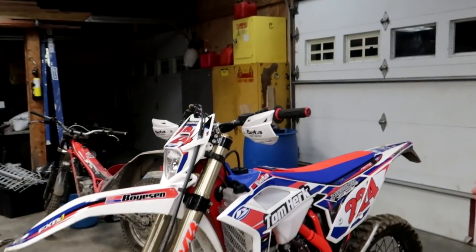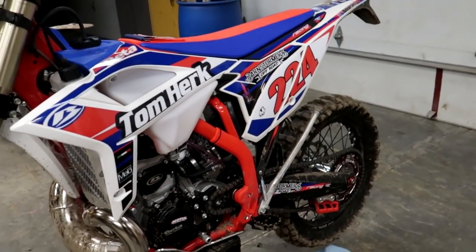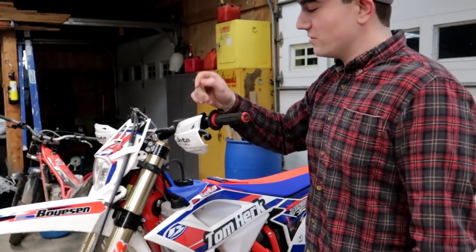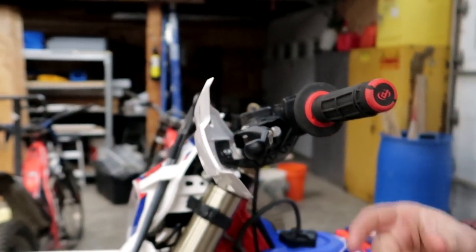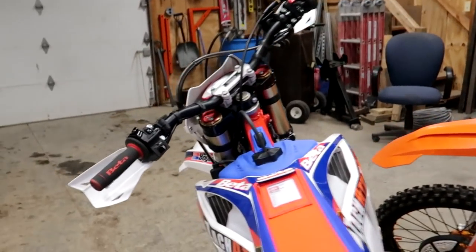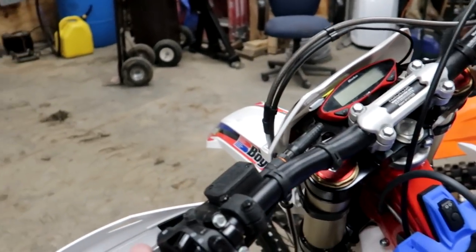So we have a 2020 Beta 300 Race Edition. I've already installed my aftermarket parts on my bike and ridden it — as you can see, it is dirty from a whole 15 minutes of riding. What I got on here is some ARC folding clutch and brake levers. These are nice when you're running flag guards so that when you fall, they hopefully don't bend as much. I also removed the blinker and high and low beam cluster that sits right here — that's pretty easy, just two little wires. You can unhook it and pop that thing right off.